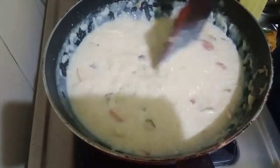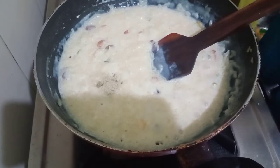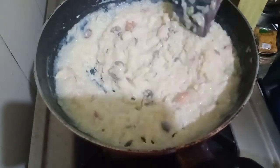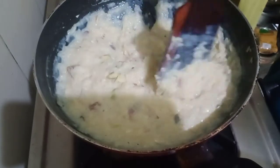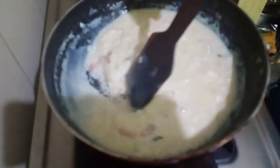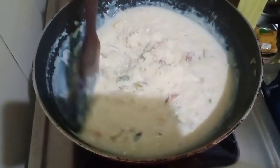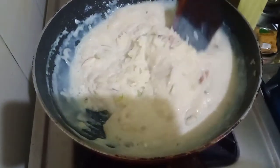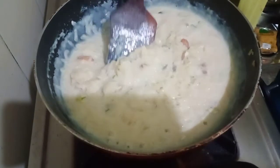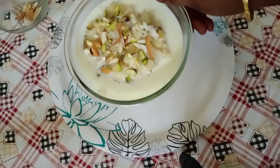Now I am going to add in a pinch of cardamom powder and a pinch of salt — mix it nicely. After adding the cardamom powder I've cooked it for one more minute, stirring it around, and this is the consistency I have been looking for. It's nice and thick and I don't want it any thicker than this. Now I am going to turn off the heat.